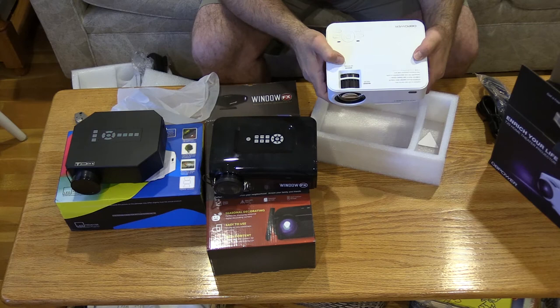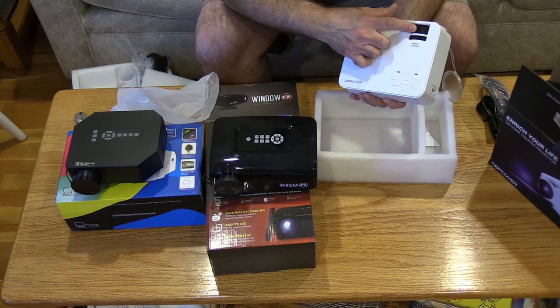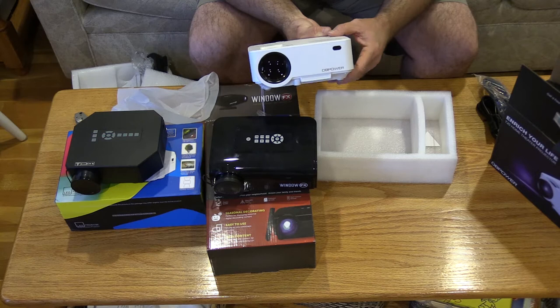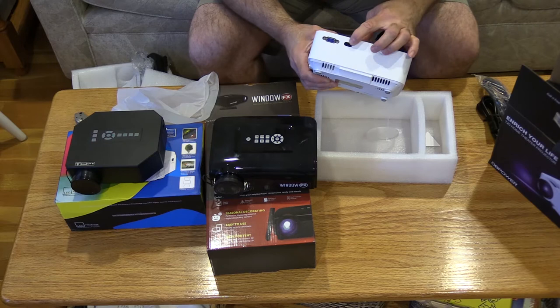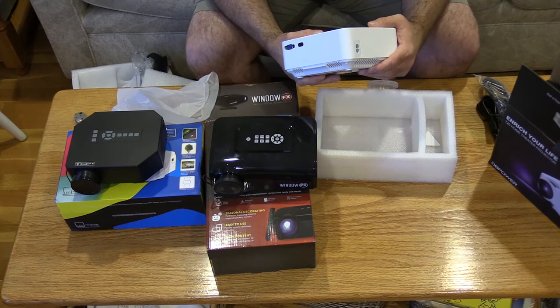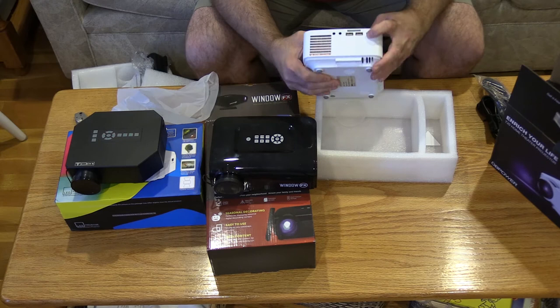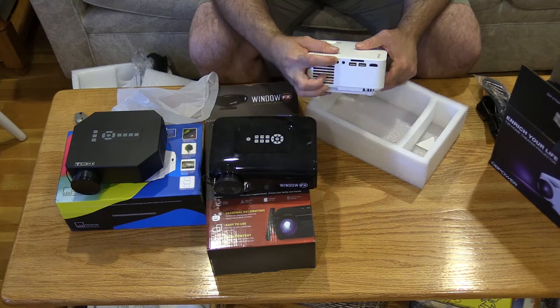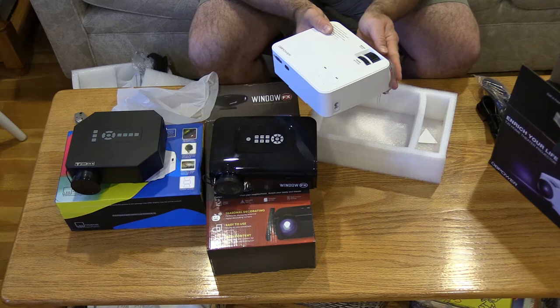You've got the keystone and focus adjustments, some basic buttons, and the remote IR. One thing I wasn't thinking when I bought this — I wish I had bought it in black; it'll be less noticeable, especially if it's outside. Here you've got the VGA and another infrared port. The power supply is built in — that's probably why this has so much weight. I like that because it makes it easier with the power cord. On the side: HDMI, two USB ports, an SD card slot, a headphone jack — which I'd run to speakers — and an AV port for composite output.